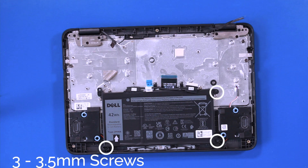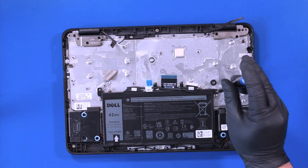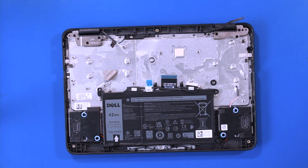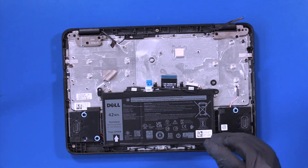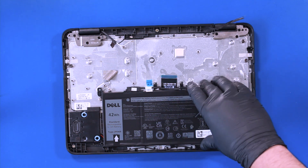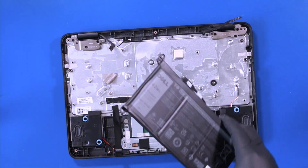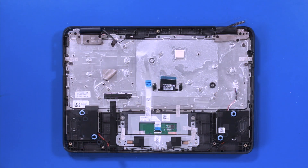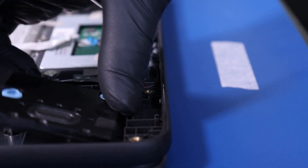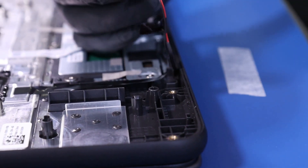Remove three three and a half millimeter screws from the battery. Remove the speakers and remove the speaker cables from the guiding paths.